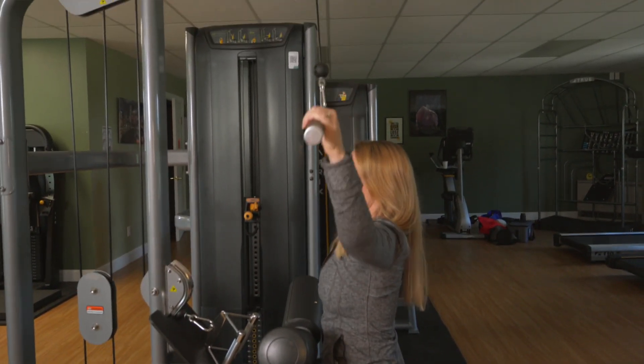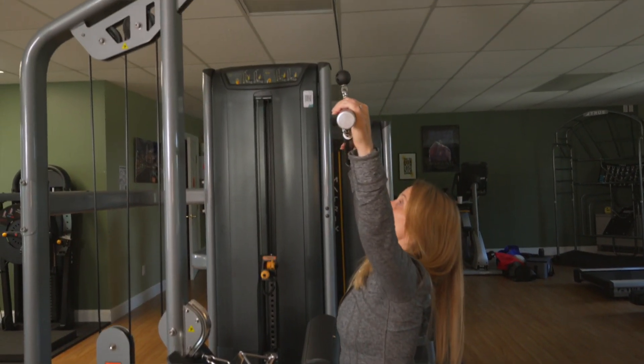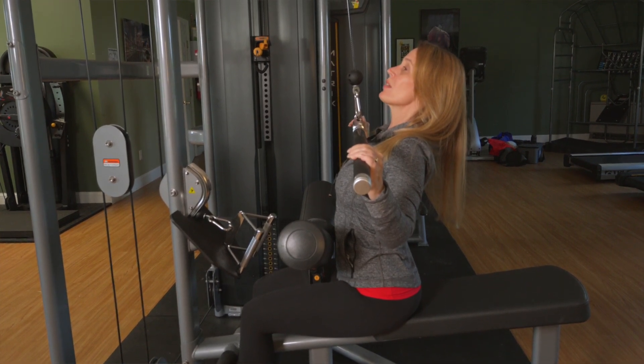Some folks will push the bar down using their rotator cuffs, which is in your shoulders. That causes a lot of pain in the shoulder, so pulling it straight down will give you your max lift and no pain.